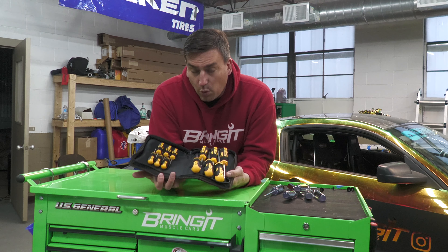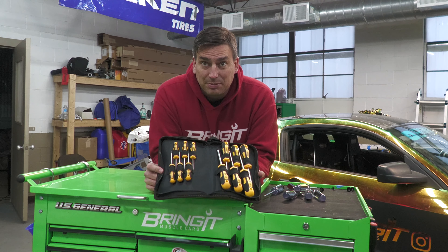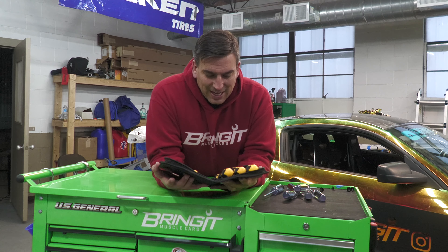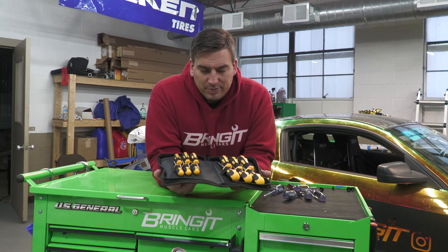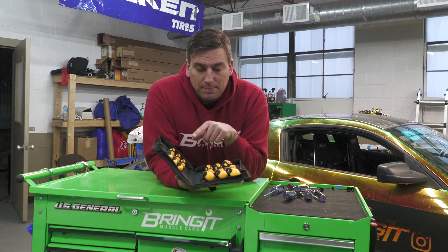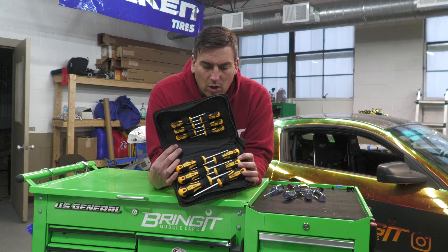I got tired of that, so I bought this set for 20 bucks — more than twice the amount, but I got 13 pieces and a nifty case. I don't normally use cases on something like this, but I'm going to use this one mostly because I don't use these all the time, and I'll know if I'm missing one.